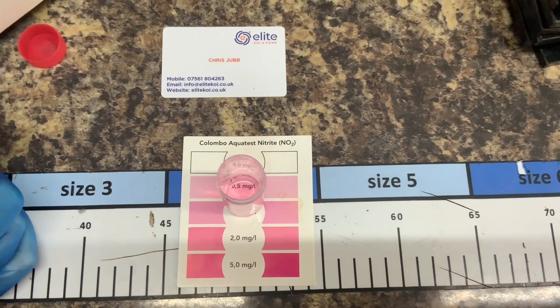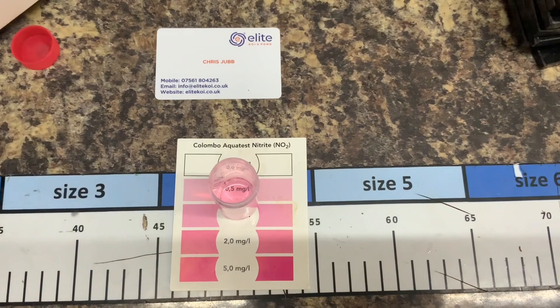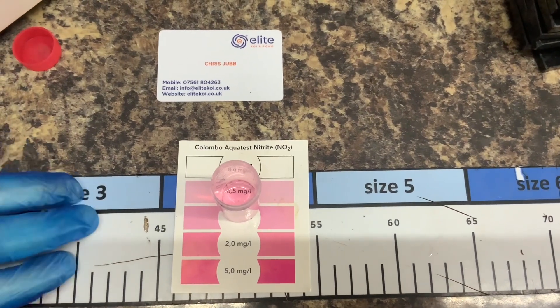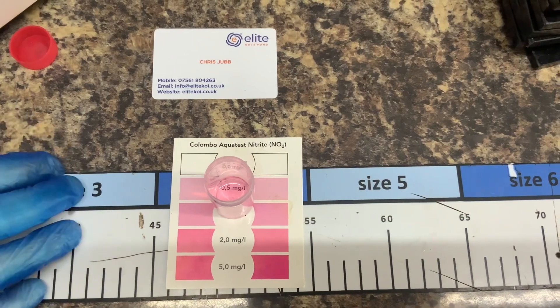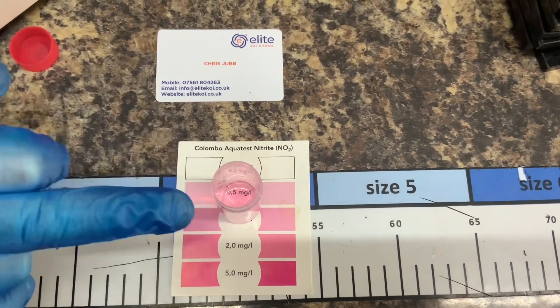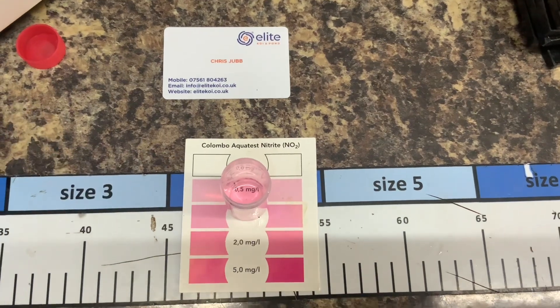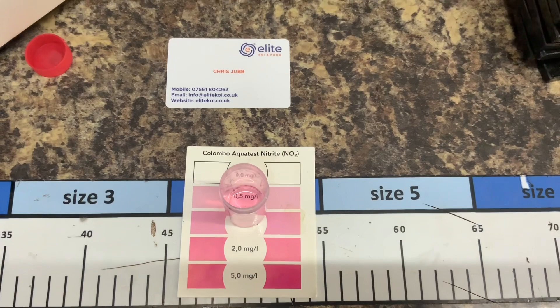We're going to keep the feeding levels the same. It's really important to show you this because where you've got fish flashing and flicking in the pond and scrapes are coming back without any parasites, nine times out of ten it's nitrite that is upsetting them and making them flash. So always check your water parameters before you come in for a scrape.